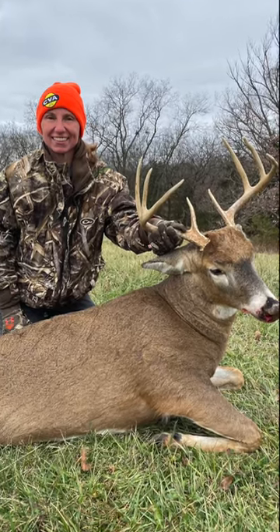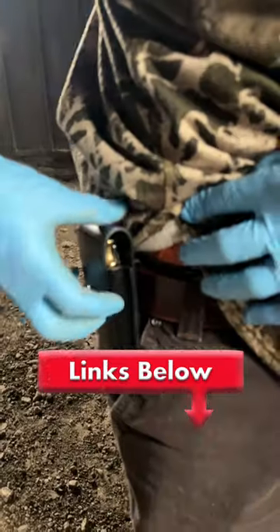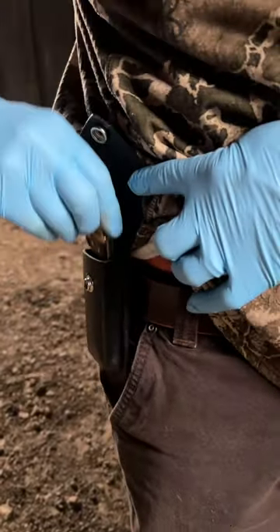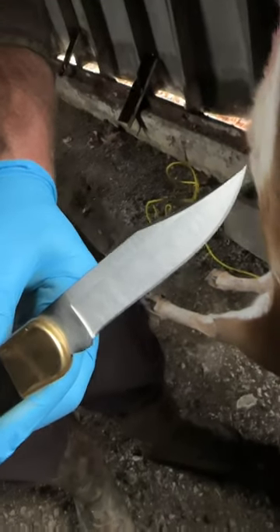Hey guys, Adrian killed this buck a couple of days ago. We're getting ready to butcher it up, get it in the cooler, and I've got this traditional Buck 110. Comes with a sheath. This is your grandpa's knife. We're going to use it today to cut up this buck.